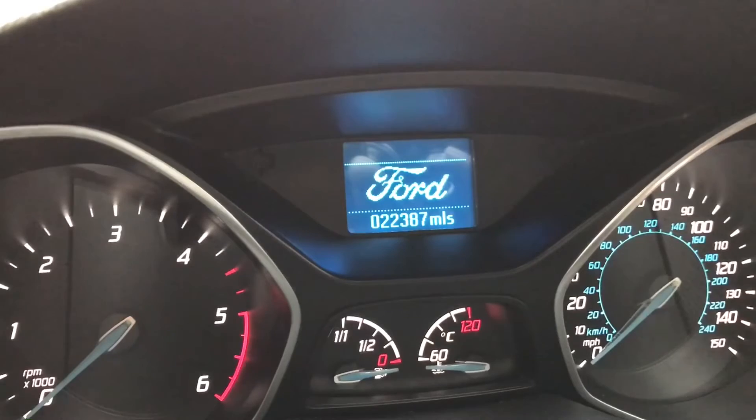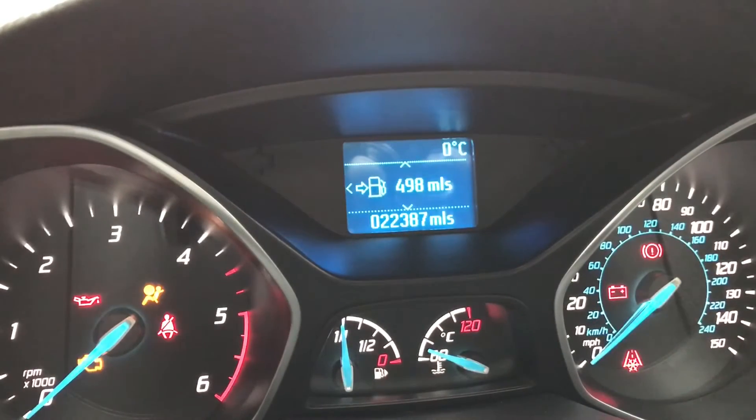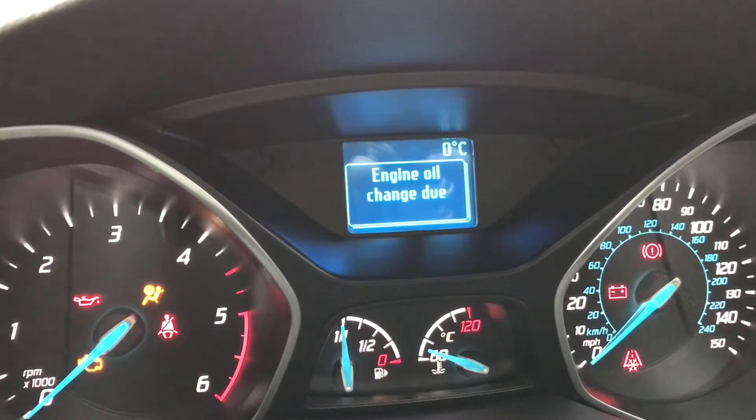The accelerator has to go right to the floor, brake pedal is depressed. Turn the ignition on and wait.